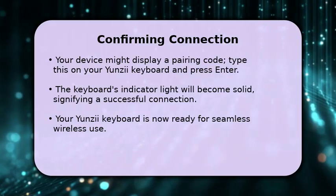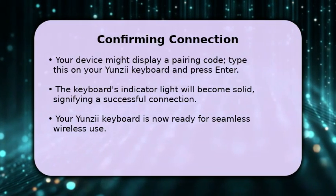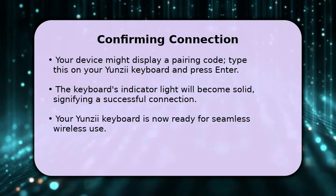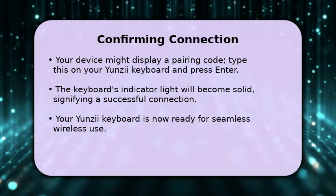After successful pairing, the indicator light on your keyboard will stop flashing and remain solid. Congratulations! Your Yunzi-Eye keyboard is now wirelessly connected and ready for you to enjoy.